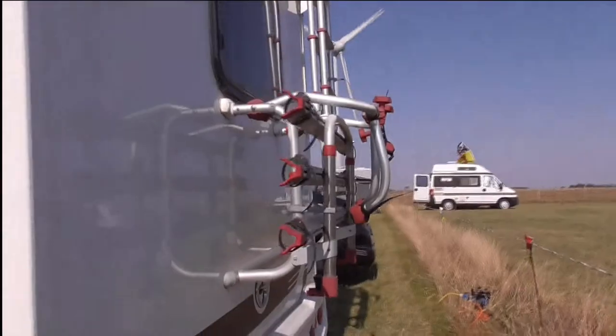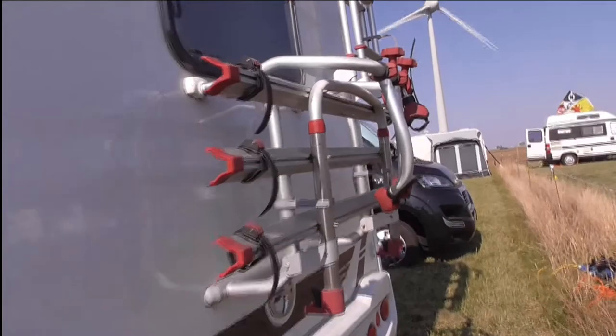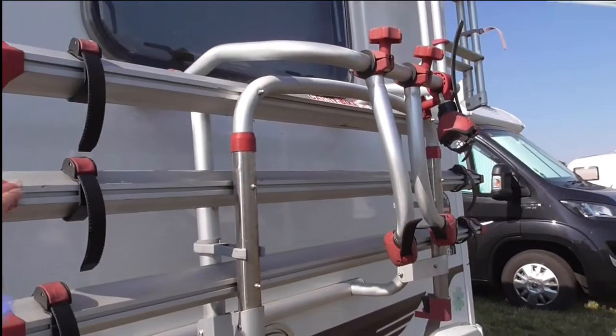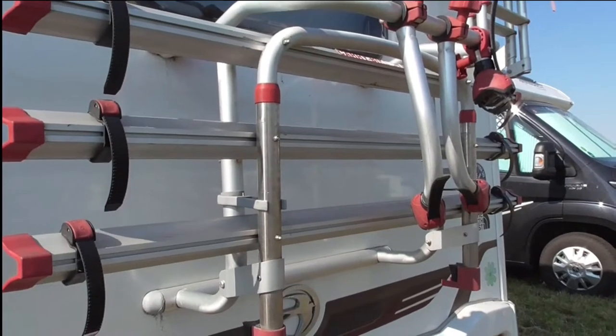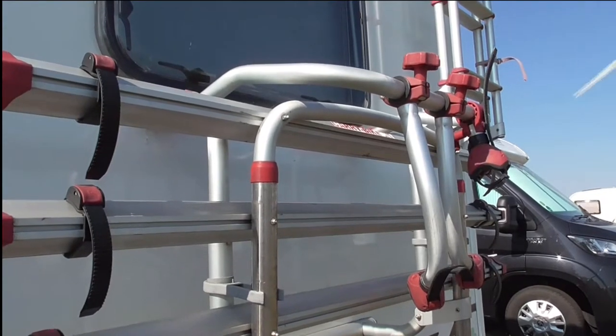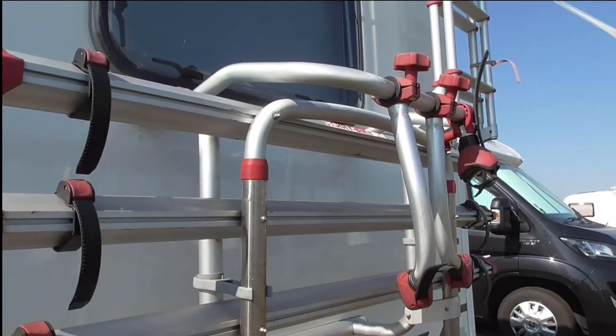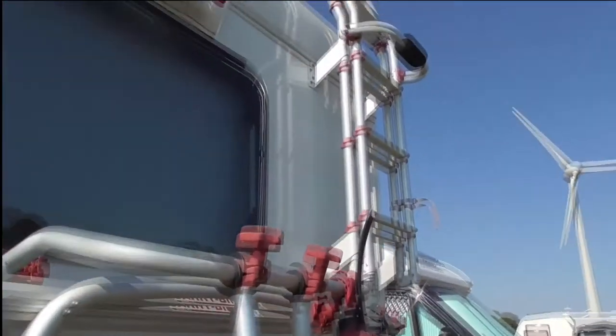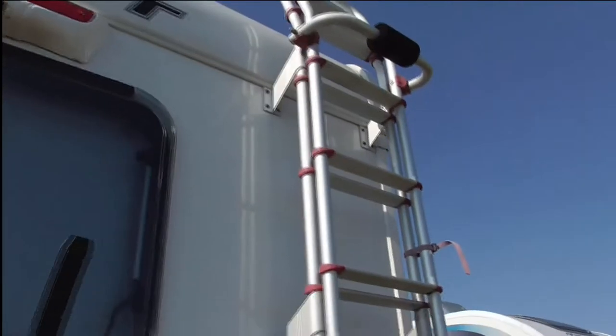On the back we've got the bike rack, which comes with the van. It's a good bike rack that takes three bikes. We would like to get a tow bar bike rack one day because the weight rating — I think it's 75 kilograms — but we've had these pulled through before on a van so I don't particularly like them. We've also got ladders and on top there's a top box.